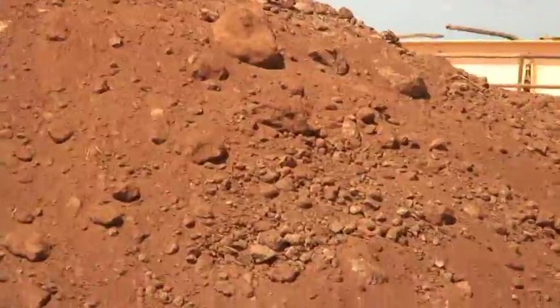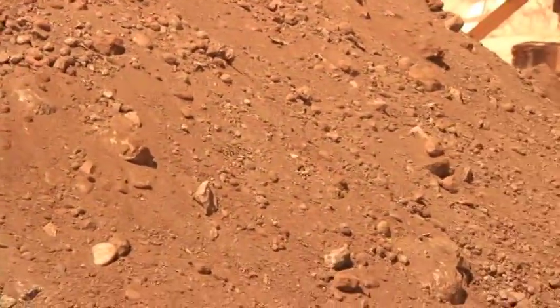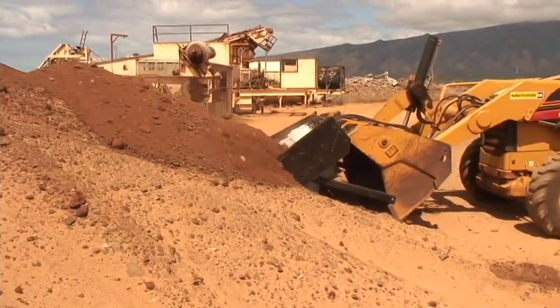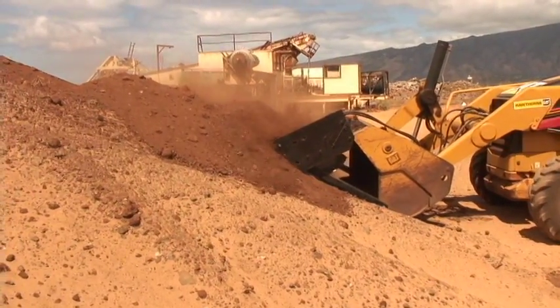This pile was previously loosened utilizing the loader bucket. The largest rocks are 6 to 8 inches, and as you can see, the Sandmaster 26 has no difficulty in handling the material. Because the triggers lay flat, there is nothing to damage.